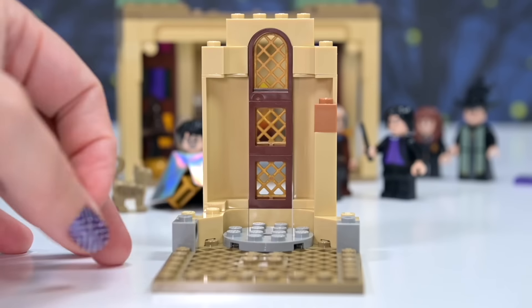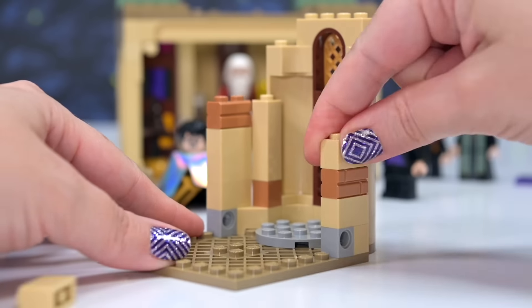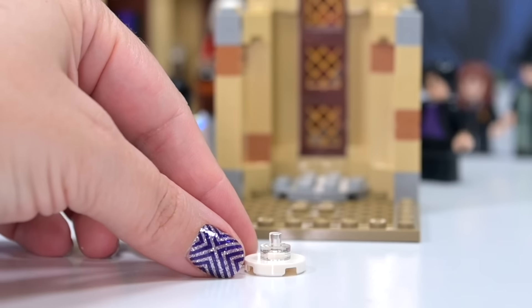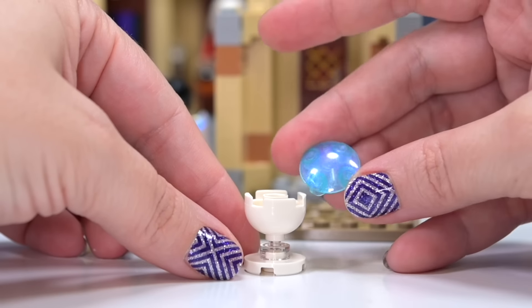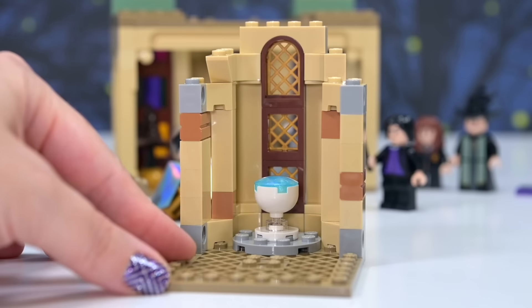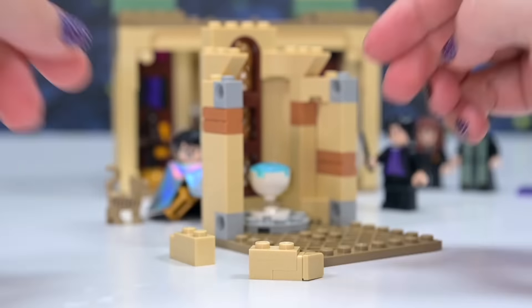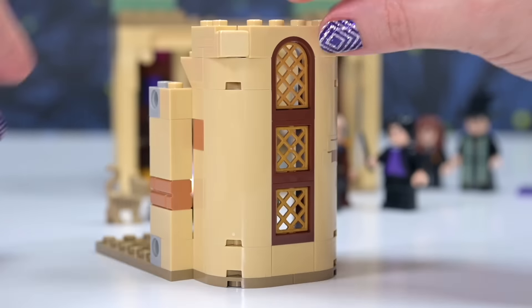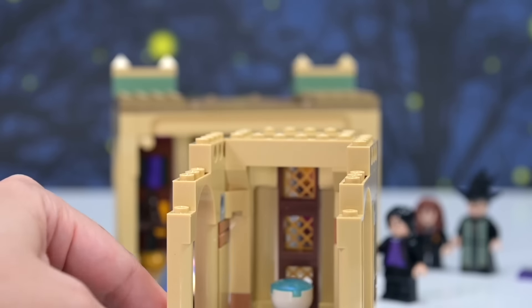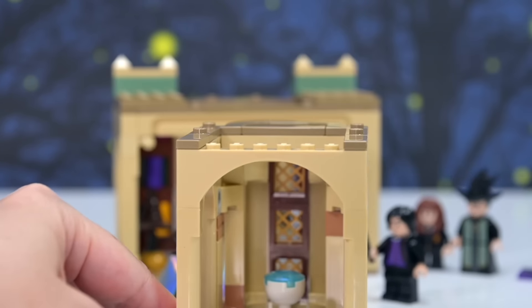Up on the next level, there's a nice rounded backdrop — like a little alcove. There's so much wall building but not a lot of actual stuff in this room. We've got a pensieve — I like the opalescent blue bit on top. You can immediately tell what it's supposed to be. But that is it for this room; that's all we have room for here. The rest of this building is just walls — it seems like a waste of space, a whole room just for the pensieve.